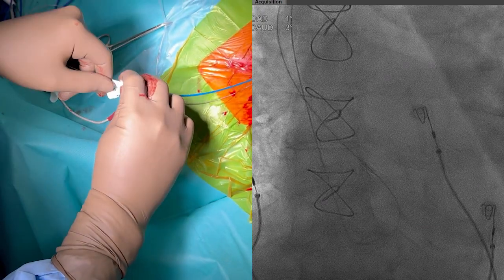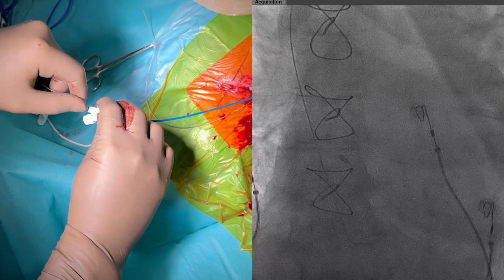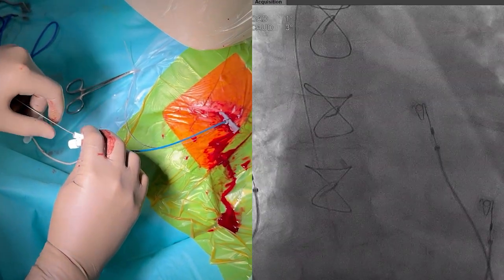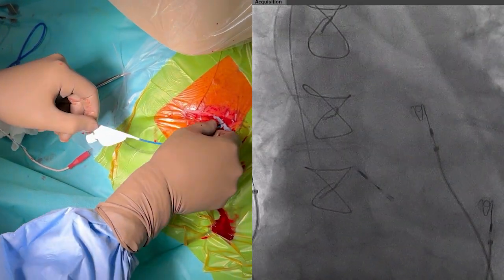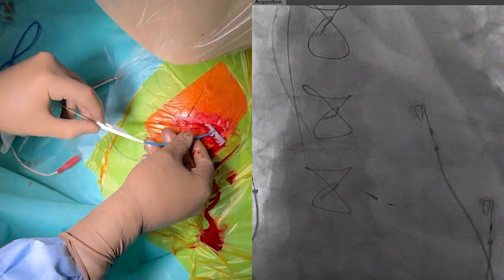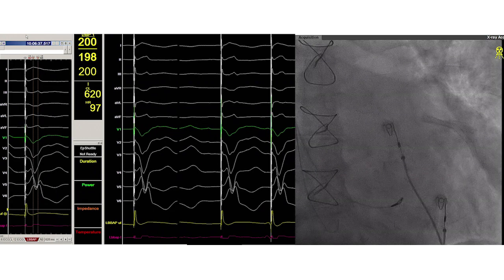The dilator and guide wire can now be removed to allow insertion of the pacing lead. Note that this lead has an extended and fixed helix and is very thin when compared to conventional pacing leads. The lead can now be introduced while making sure that the distal end does not exit the guiding catheter.